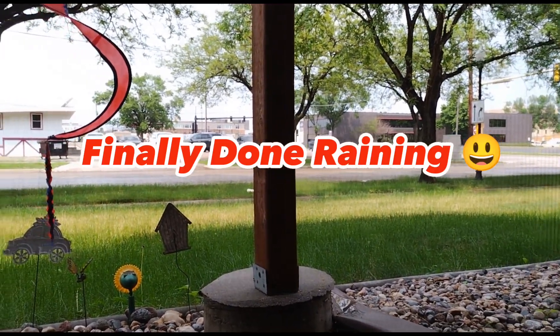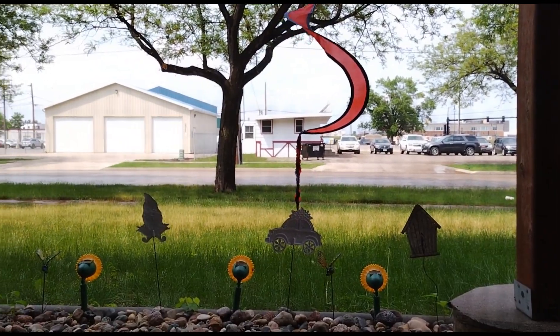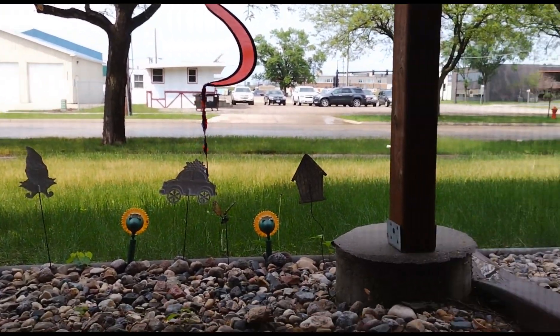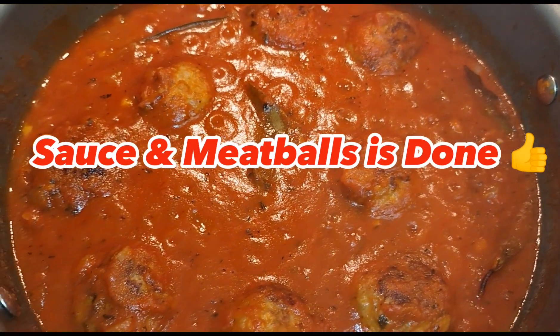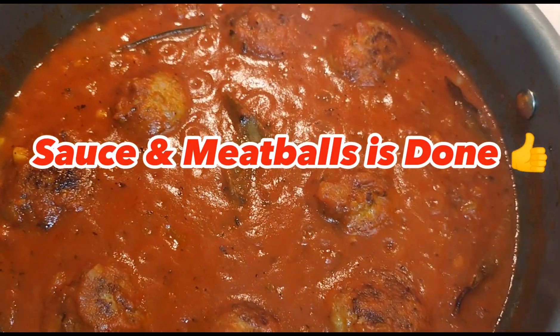5 eggs, 3 eggs, and all the skins. We're going to add some water.